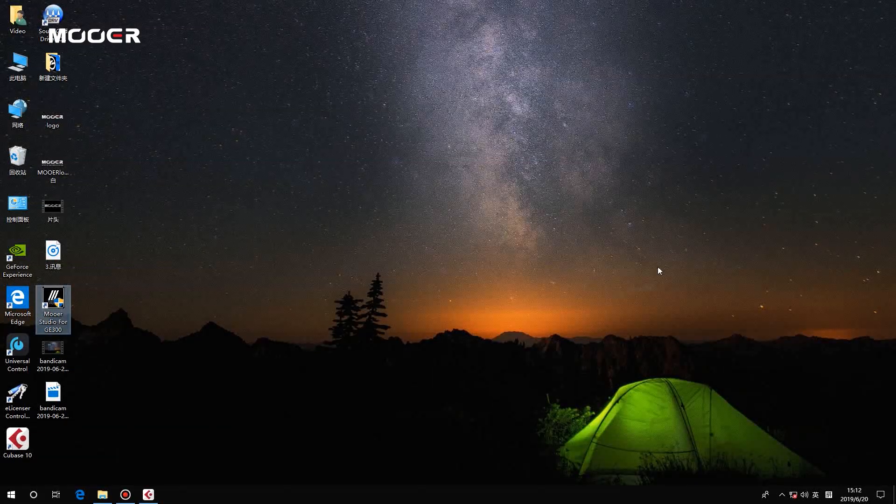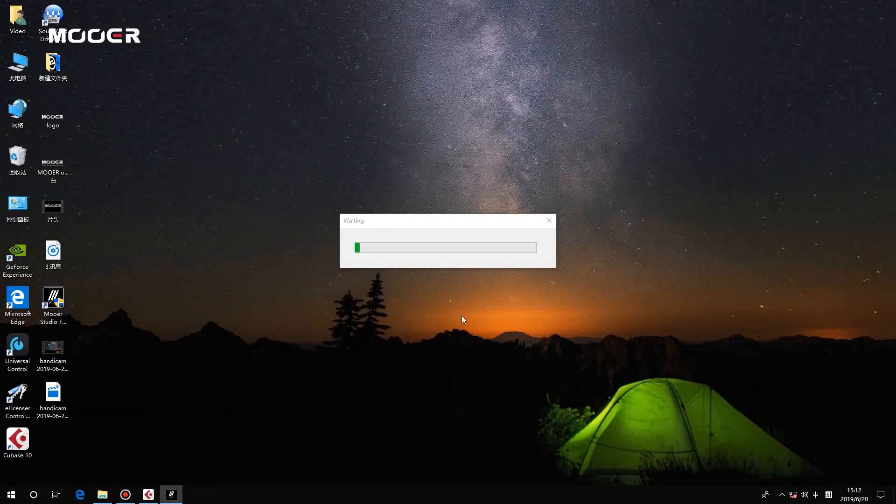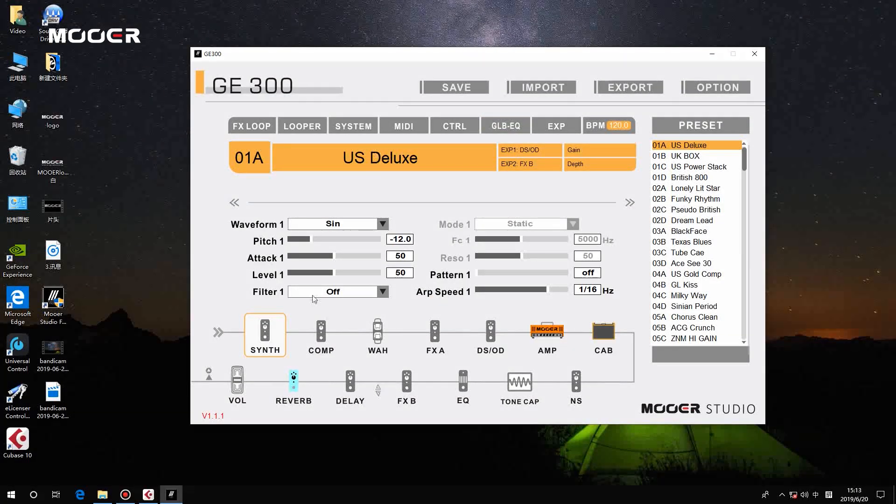After it rebooted successfully, you can open the GE300 software to enjoy it. As you can see, it is updated to version 1.1.1.